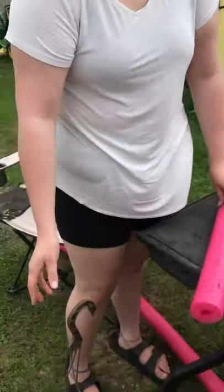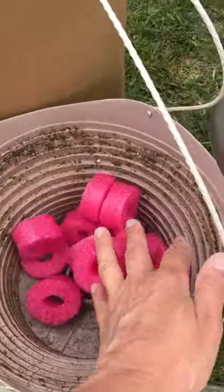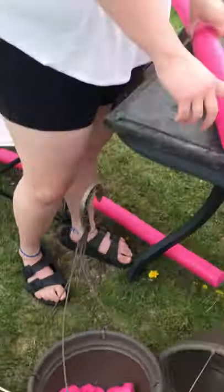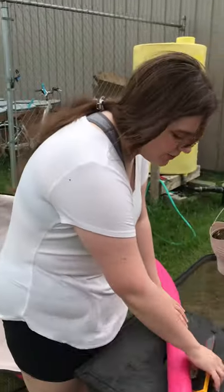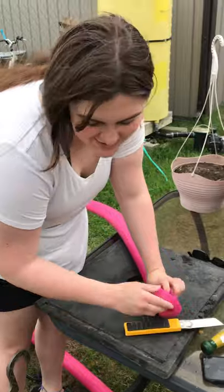But also, look at how good the drainage is going to be now. We're reducing, using, and recycling pool noodles from when we used to have a pool. Cutting them up with this box cutter here — make sure to be careful. Don't let your kids do this.